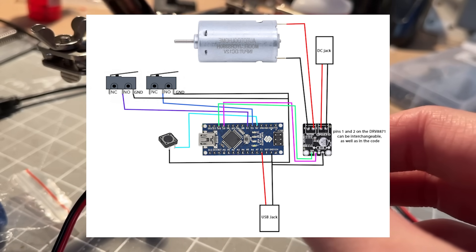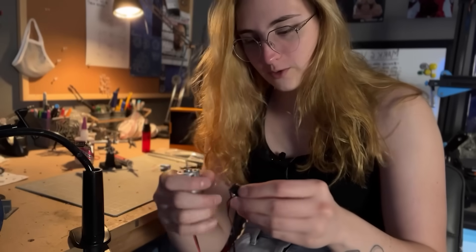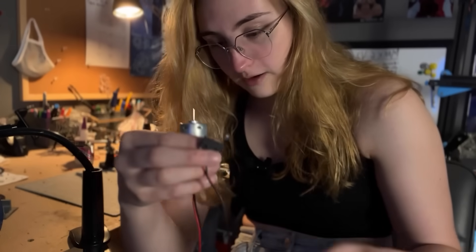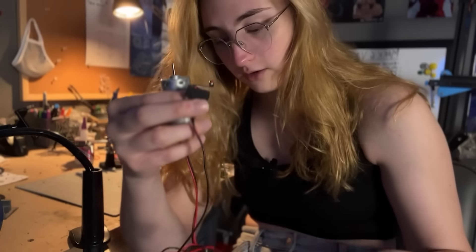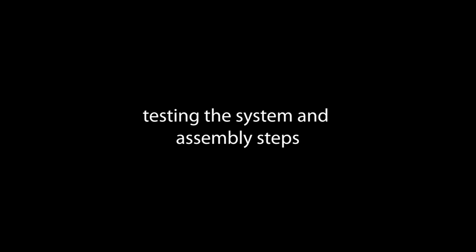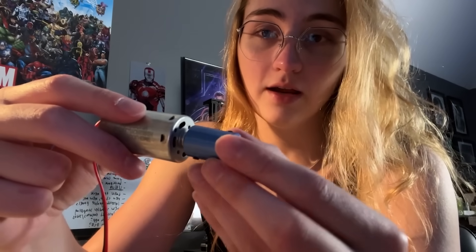Once the electronics are done, it's time to test. I used a Talent Cell power bank — the DC jack outputs 12V and the USB outputs 5V. Remember to upload your code to the Nano before powering the system. Turn it on, hit the limit switch and it stops at the downward position; hit the tactile button and it runs back up, hitting the forward limit switch and stopping. I dremeled a flat section on the motor shaft, then slid on the small end of the coupler and tightened the set screws.